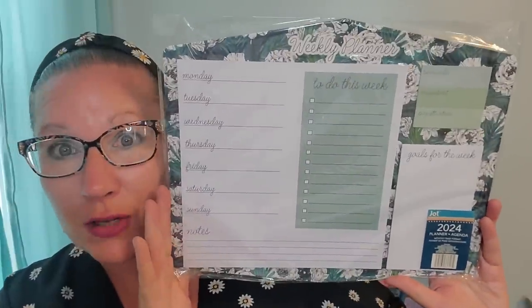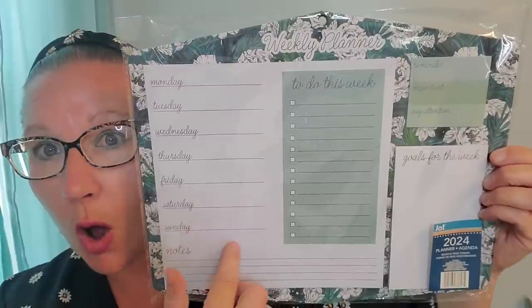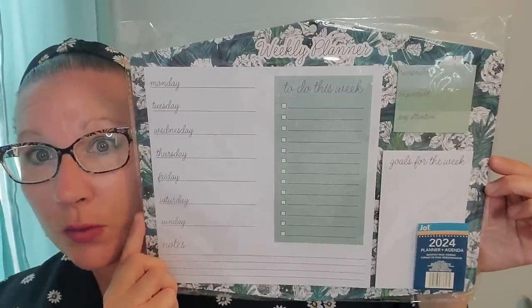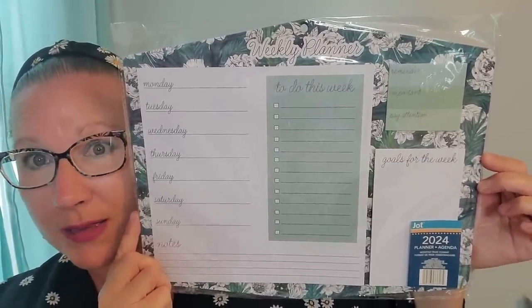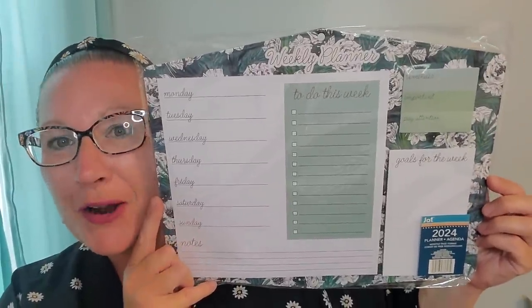I picked up a couple of things here that I thought were really unbelievable. The calendars and planners this year are knocking it out of the ballpark for me. This is a weekly planner and it has these tear-off sheets that have the whole days of the week, notes, a to-do this week section, a little checklist, reminder, important, pay attention, goals for the week. It has all of these great sheets that you can tear off as you go. It also has a little hole right up there so you can put a push pin right through it and stick it to the wall. I can't even believe some of the things we can grab for $1.25.